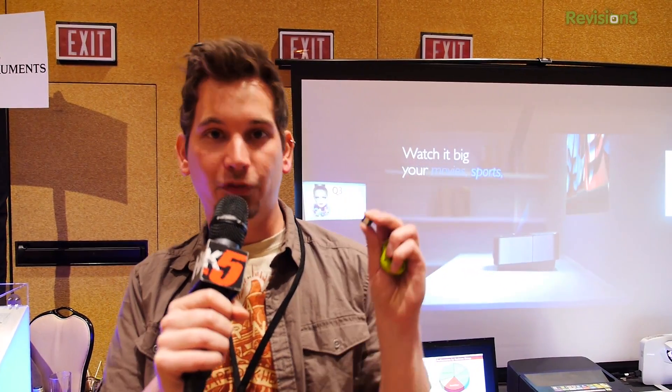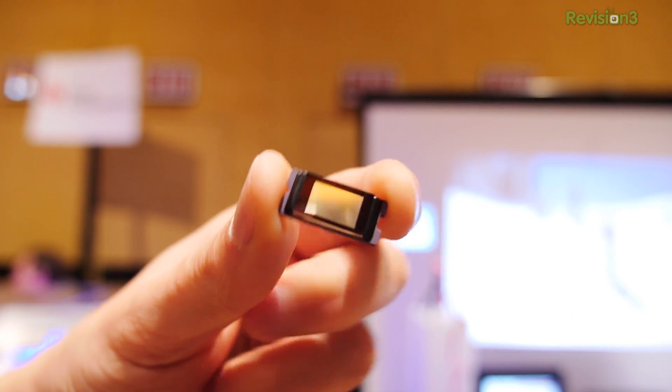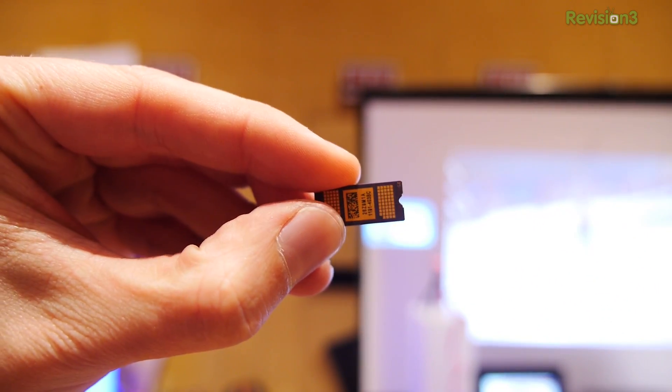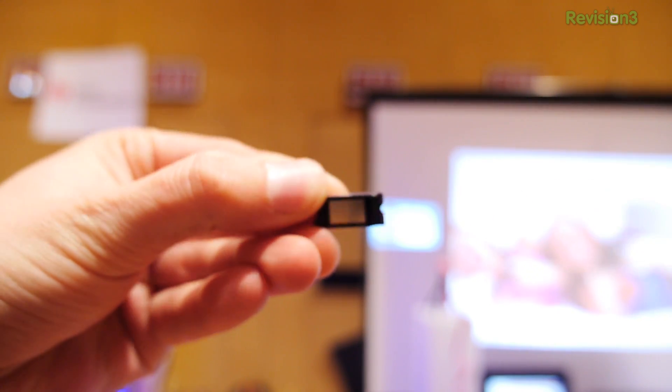You guys know I'm a huge fan of DLP. Look at this. This thing is itsy-bitsy, teeny-weeny. And what's inside of here is nearly a million little less-than-the-size-of-a-human-hair mirrors that are all independently controlled to refract light and do freaking awesome stuff.